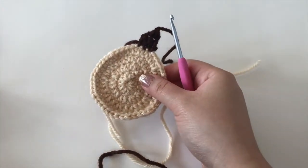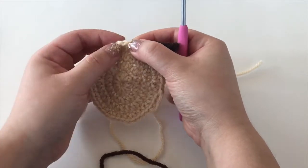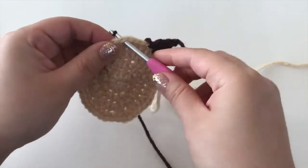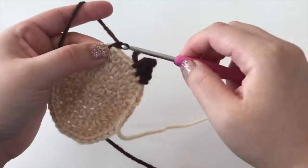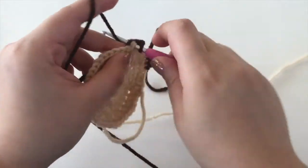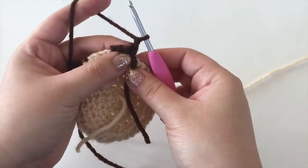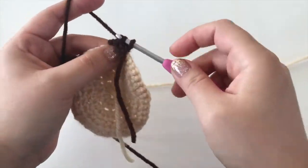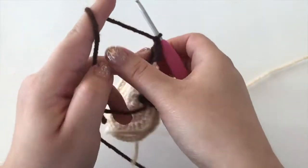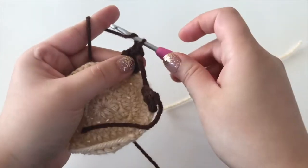For the second horn, leave three spaces between — one, two, three — and attach there, so we have three spaces in between our horns. Attach the brown yarn and repeat the same steps: three single crochets, chain one, turn, decrease over the first two, single crochet in the last stitch, chain one, turn, decrease again over the last two stitches, and fasten off.